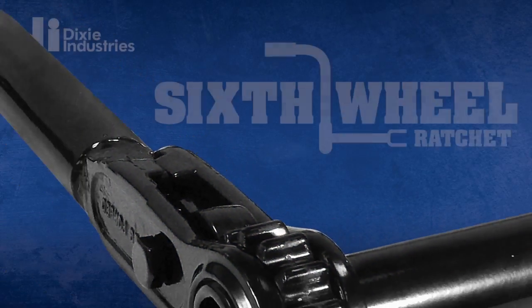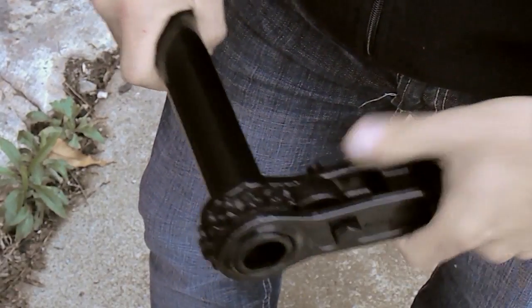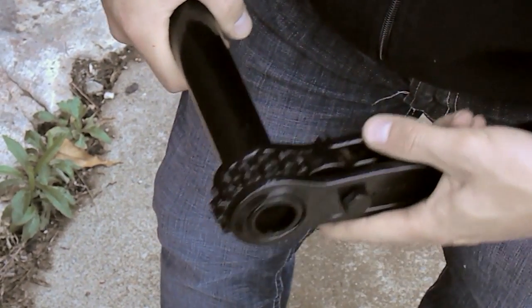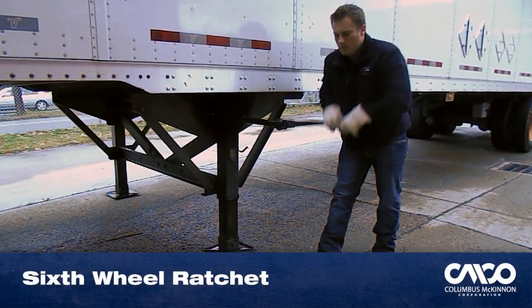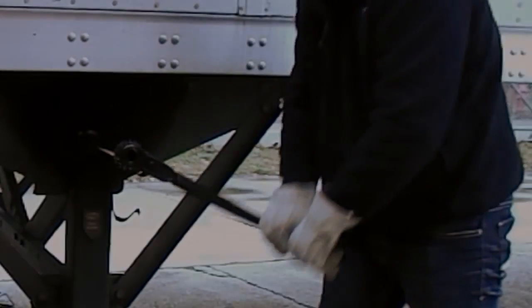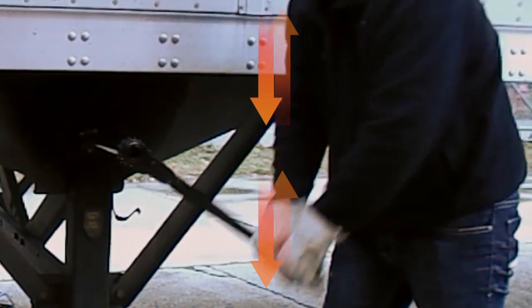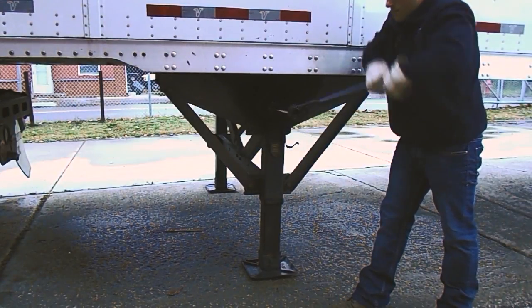But not with the Sixth Wheel Ratchet by Dixie Industries — the safe and ergonomic solution. Instead of a rigid crank, the Sixth Wheel features a patented ratcheting mechanism that's as easy to use as the ratchet set in your toolbox at home. The Sixth Wheel keeps the operator in a comfortable and ergonomically correct position. Instead of putting more pressure on his body, his body weight does more of the work. Less exertion and an easier range of motion equals lower risk of injury.